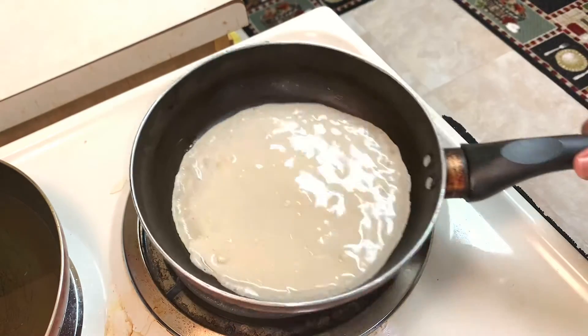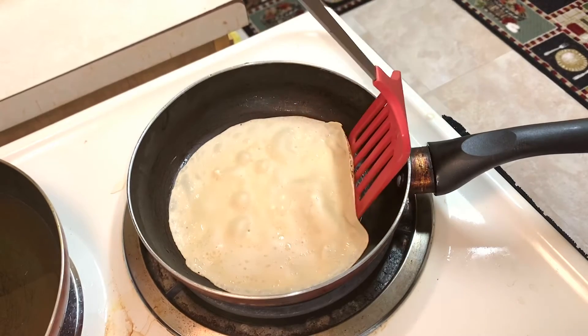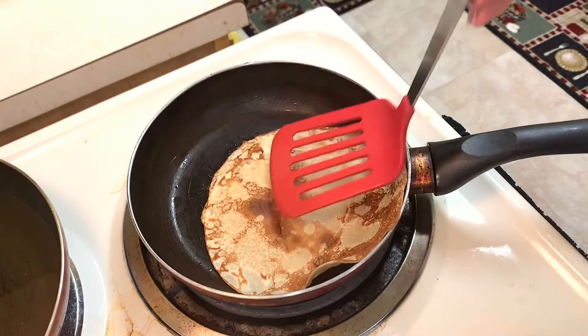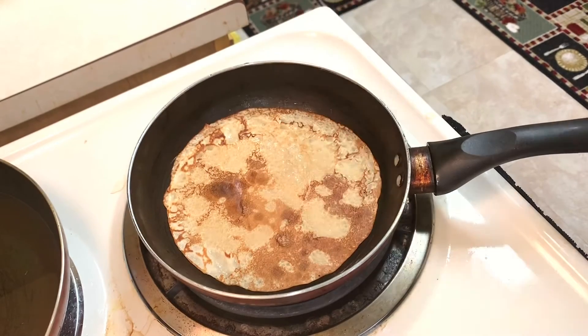After spreading, I'm going to leave this to cook for about a minute on each side, making sure to flip when the edges turn golden brown. Definitely keep an eye on this because these are so thin, they cook very fast and you don't want them to burn. Just repeat until you're done with all your batter.